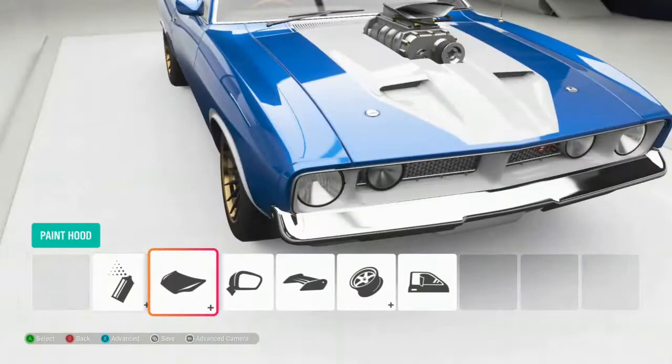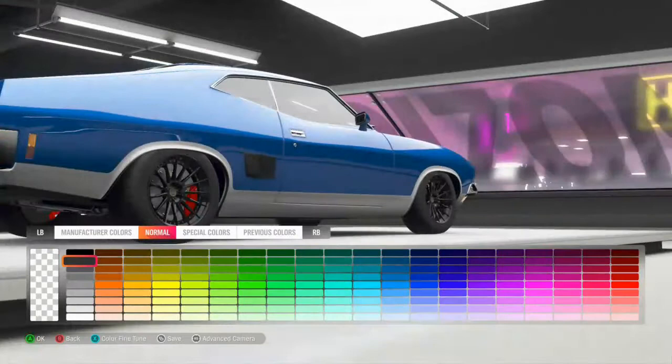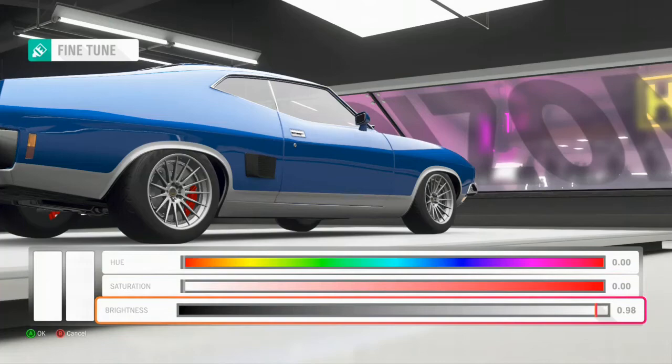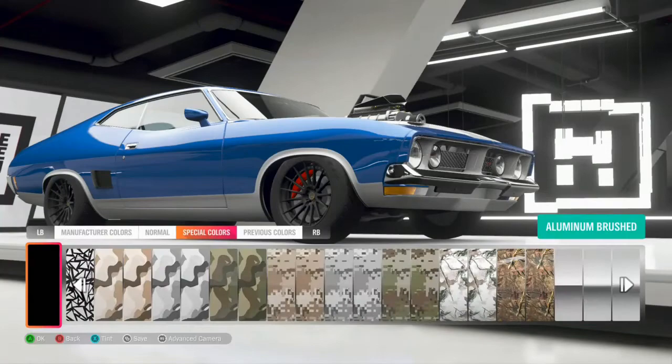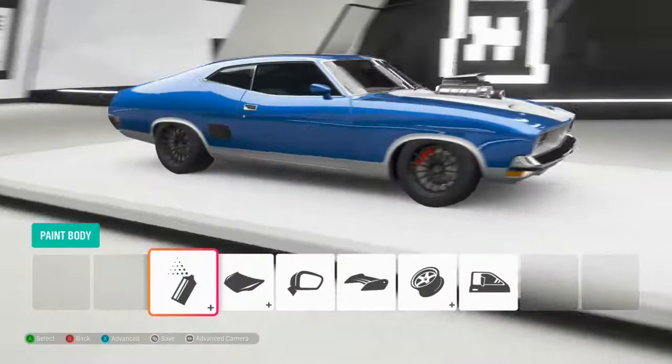I don't want to mess with a few of those other options, but for the rims these will all look good in black. The white suits it really well too, but I want to go over to the brushed or semi-gloss aluminium — one of the two — and I'm going to bring the tint right down and make them black. Right there — wow, that just sets off the whole car. We'll give it a tint and there we go.